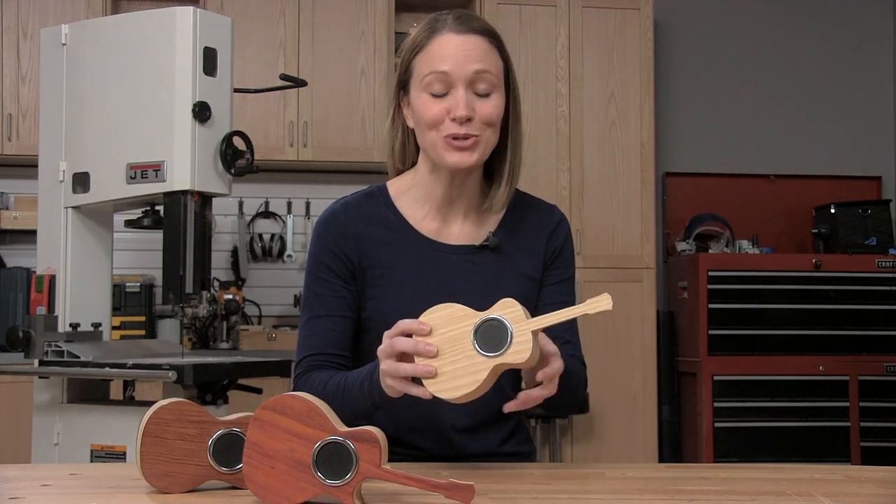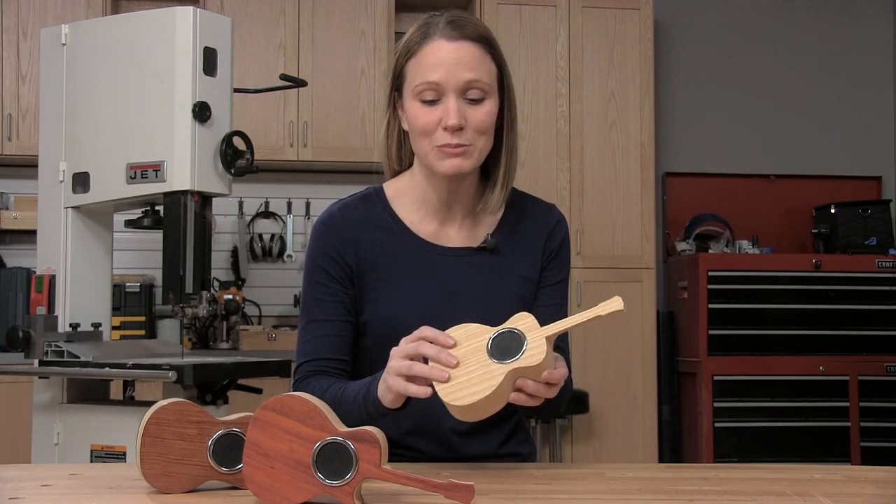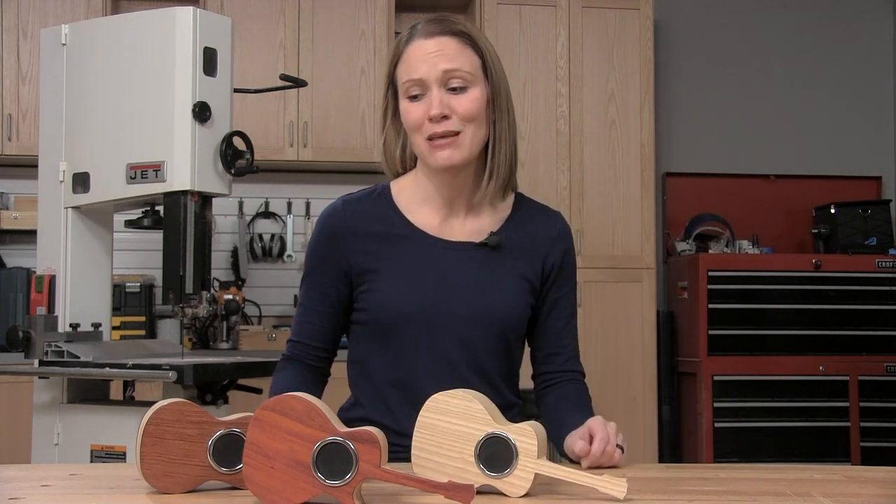Today I'm going to show you how to make these super cool little guitar shaped boxes for a wireless speaker. They're super easy to build and they make awesome gifts.